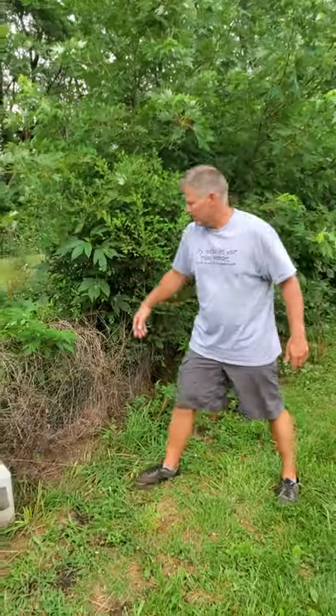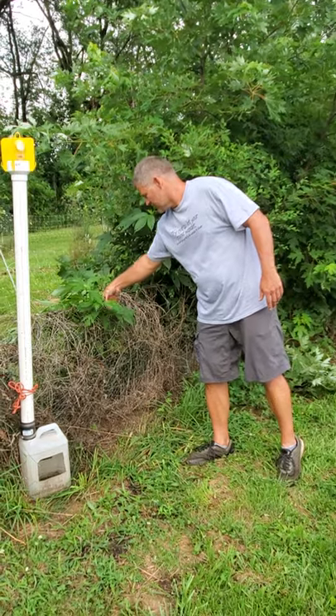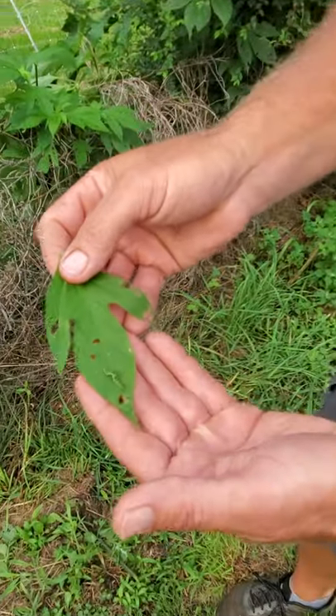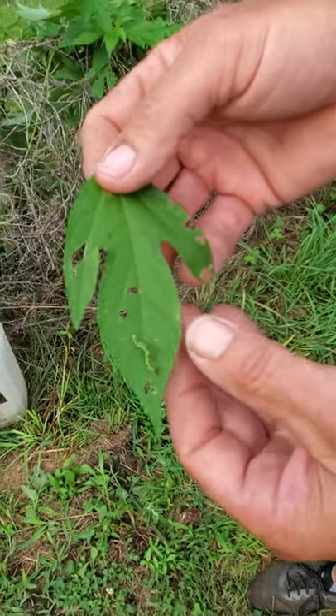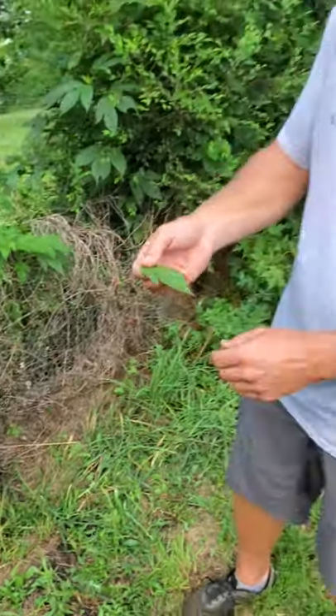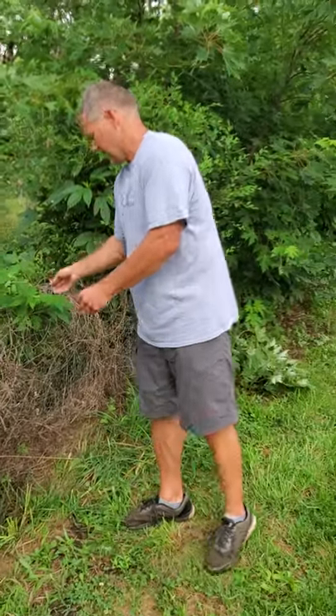Our entire fence line is surrounded by grapevine, smartweed, pigweed, buttonweed — all stuff they like. We don't bother to spray it out much; we'll mow up to it and allow those plants in the fence. They don't prefer ragweed, but there's a little inchworm-type pest here eating it instead, which can defoliate some plants — but at least he's on the ragweed and not our crops.